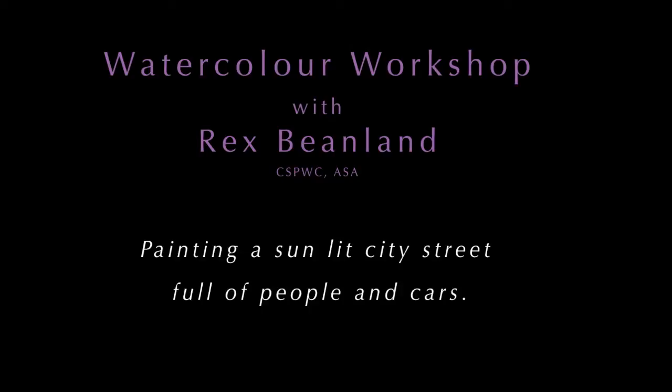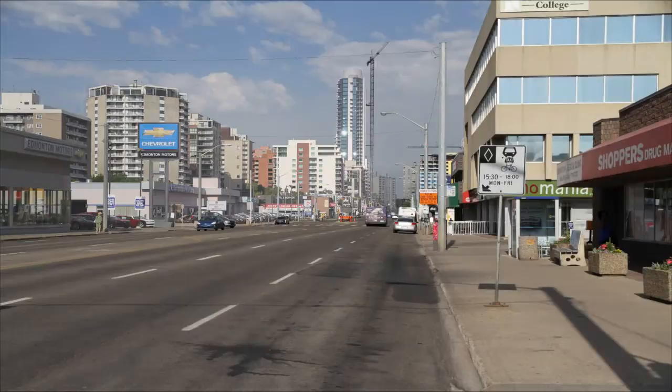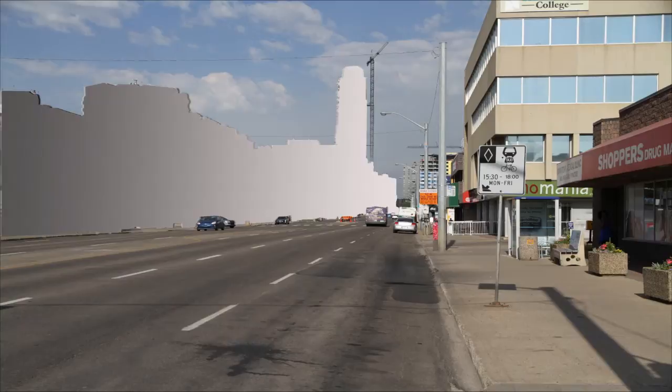This story is a living passion. In this video, Rex Beanland demonstrates how easy it is to paint a busy city street in a fast, loose and impressionistic manner. Using digital technology, he clearly shows how he approaches his reference photo, modifying and simplifying it to create an effective composition.